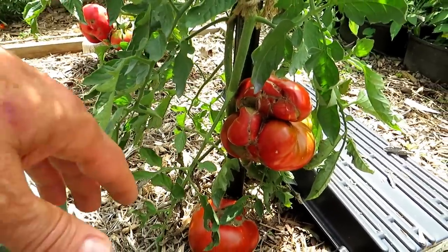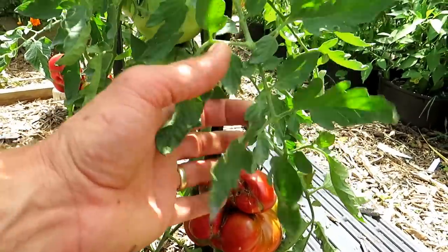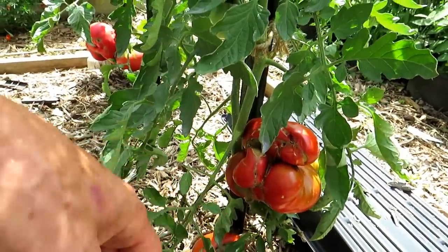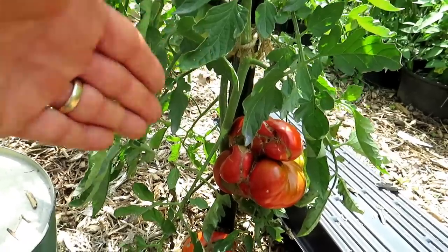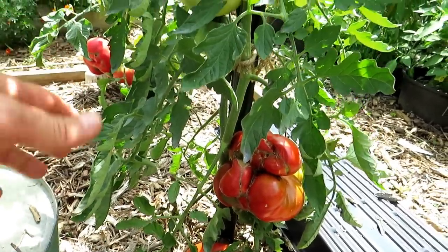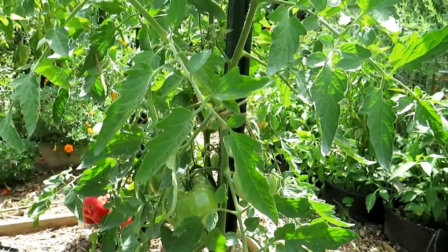People also say it's from chemical drift of sprays, but if that were true it wouldn't just affect the tomatoes — you'd have really curled and distorted leaves. It really is a temperature issue, and the reason I believe that is because it always happens on the bottom tomatoes when you're moving from spring into summer, and it can show up again in your fall tomatoes when those flowers are affected by the cooler weather.